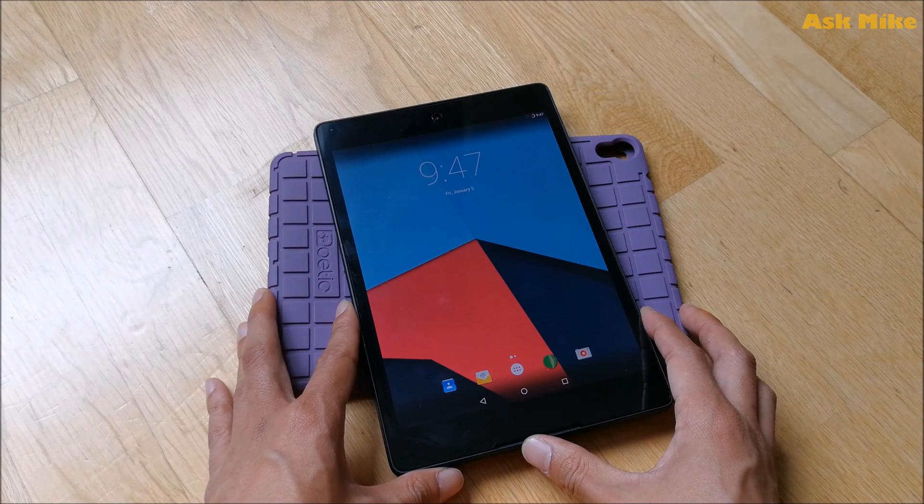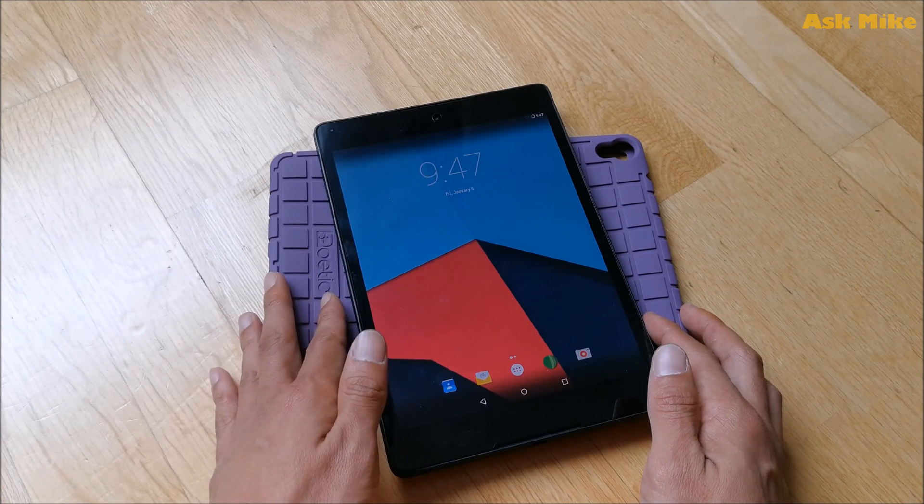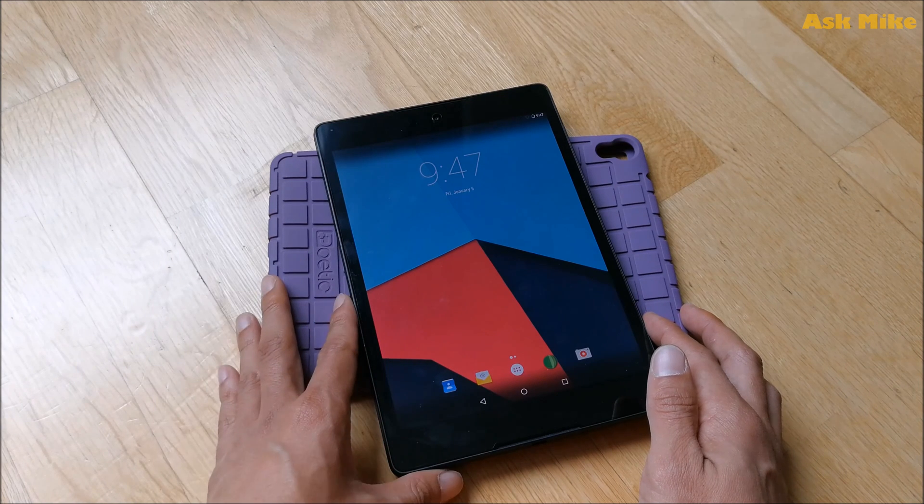That's the end of today's video — we've completed the LineageOS installation on the Nexus 9. Leave any questions in the comments below, and please give it a thumbs up if you liked the video. Hope to see you again soon, bye!